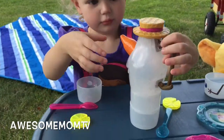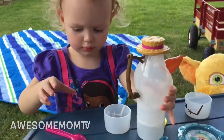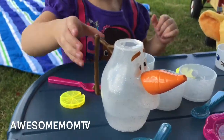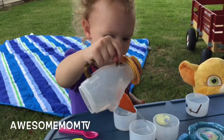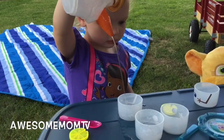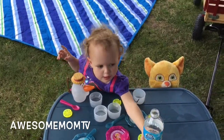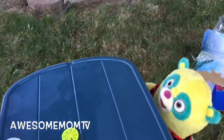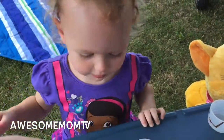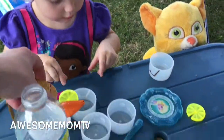All right, so we're gonna put some water in and see what we get. Okay, here we go — good job, put some in another cup. Very cool! Would you like some more? As you can see, daddy has also joined us for this wonderful tea party.